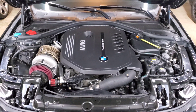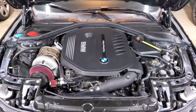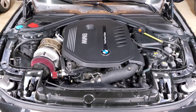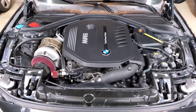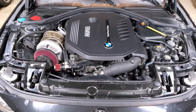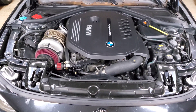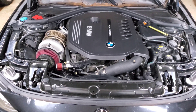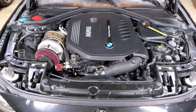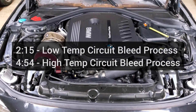We're back staring at my engine bay and in this video I'm going to show you how to bleed the cooling system on your B58. The B58 cooling system can be a little bit intimidating if you don't know what you're looking at, but if you've done the bleed procedure on previous BMW models it's a very similar process. The difference is instead of one electric pump we now have two completely separate cooling systems and three water pumps — two electric and one mechanical.